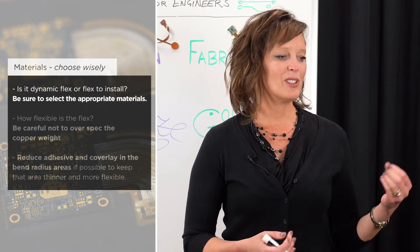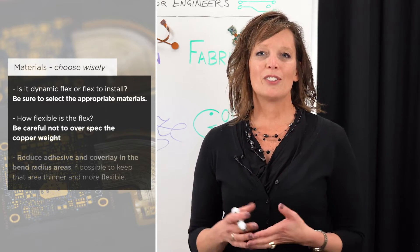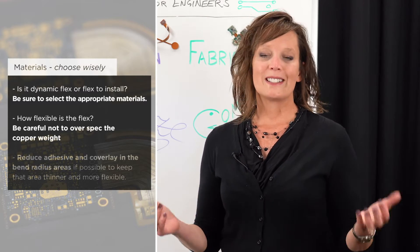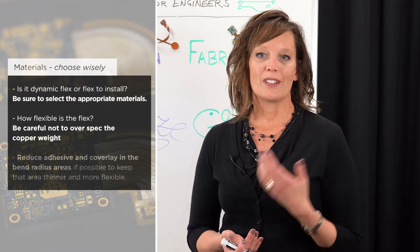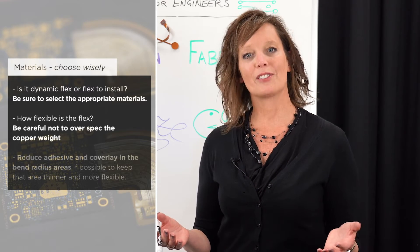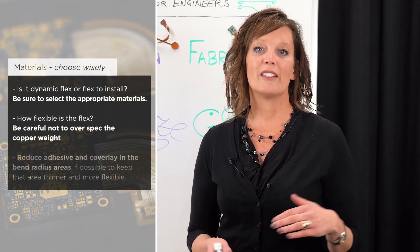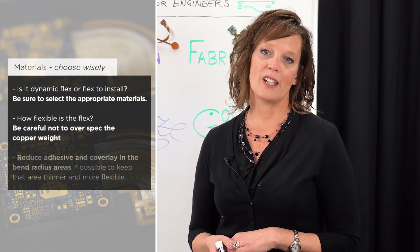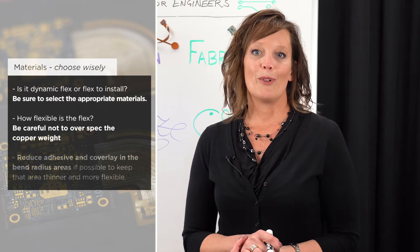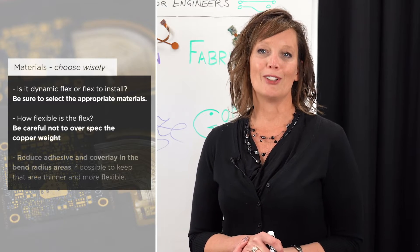How flexible is a flex is another good question. Be careful not to over-spec the copper weight in your design. For example, if you're using one-ounce copper, that's 1.4 mils of copper, and in regular processing your fabricator is going to plate approximately another mil of copper on that panel as they're plating those plated through holes. That adds another mil to that 1.4, and before you know it that flex can be much more thick than you expect.